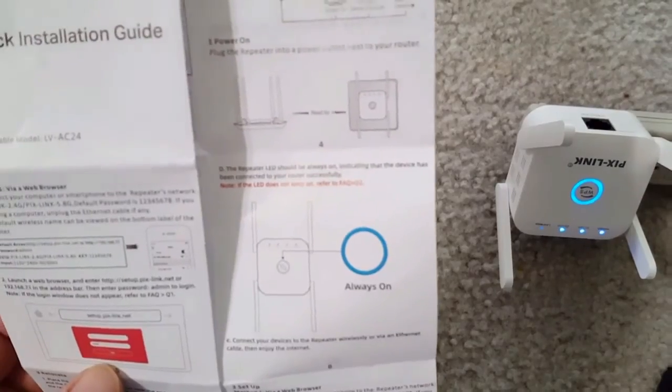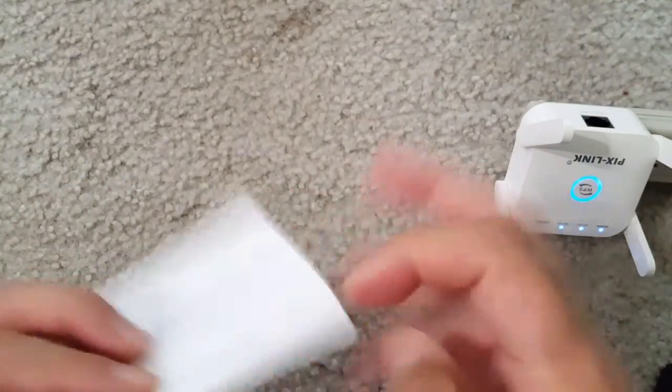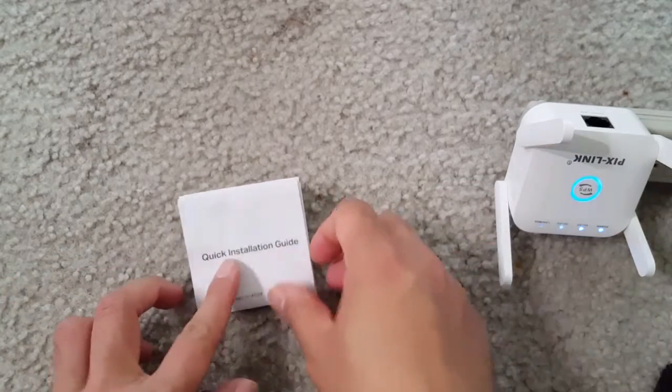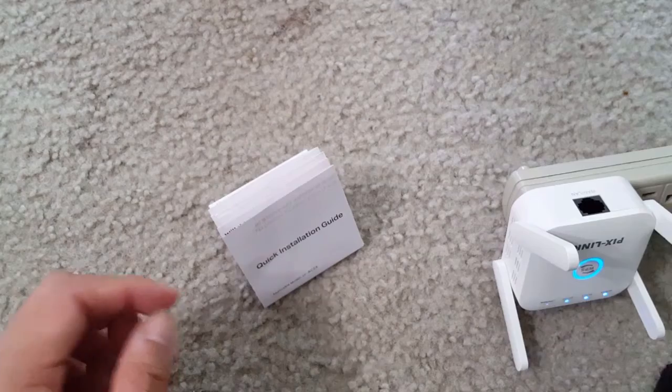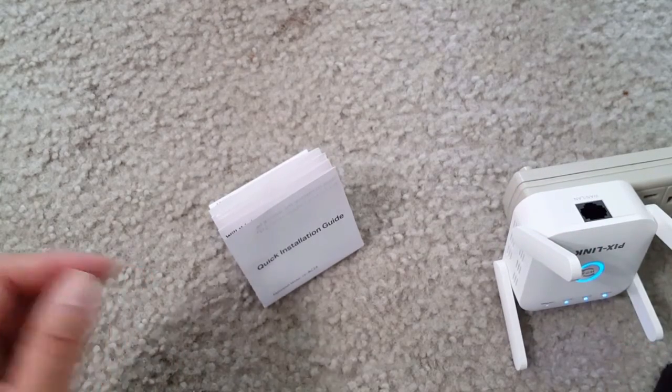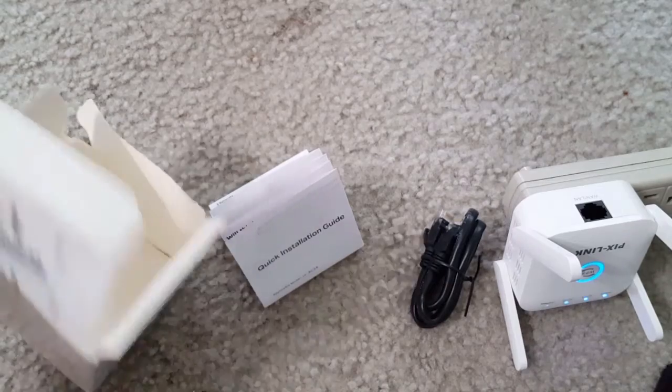After connecting, I'm showing the speed test — I'm getting good full speed. For security reasons I'm not showing all details. Overall it's a good product: easy to connect, with AC1200 technology, 360-degree full coverage, low noise, and WPS setup. All good.